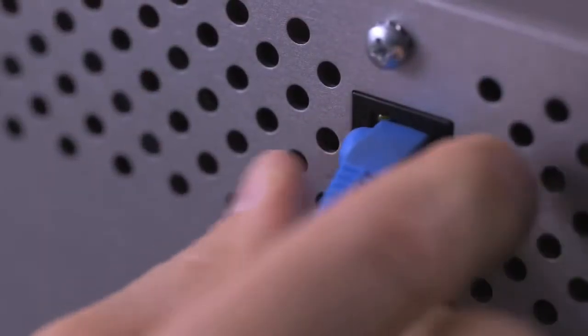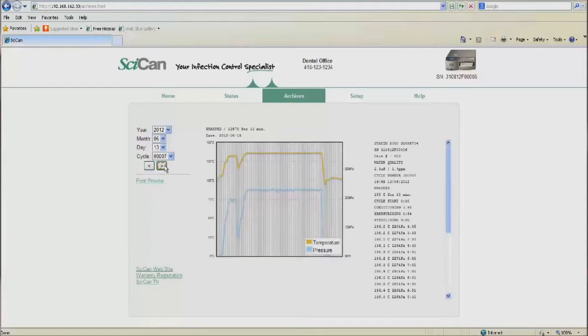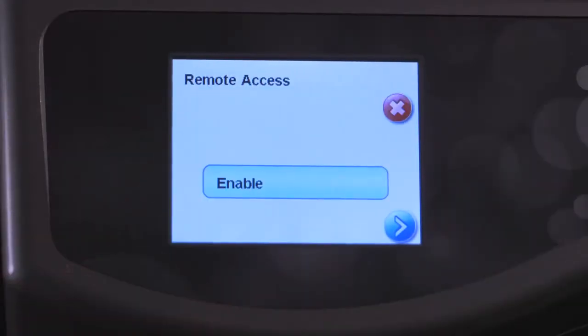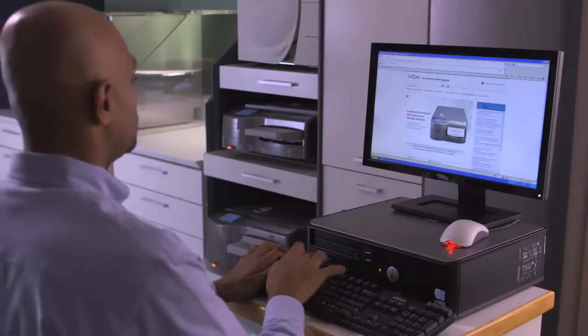Beginning with a new world of sterilizer options made possible via the G4's Ethernet connection. Staff can instantly view the status, print any cycle ever run, and store all records on the cloud for safekeeping. Should the G4 ever need attention, diagnostic information is sent via email to pre-selected dealer service reps, drastically reducing downtime. The dealer is given a security token by the office staff.